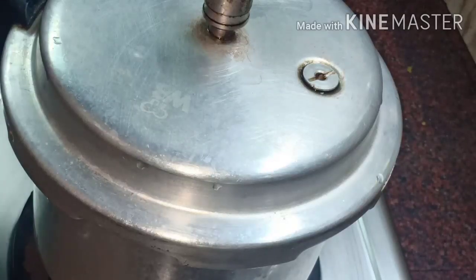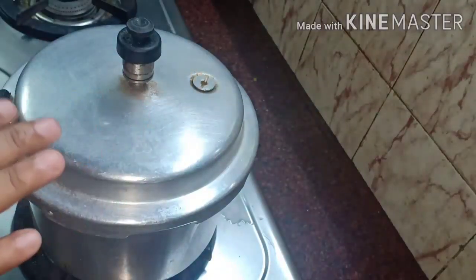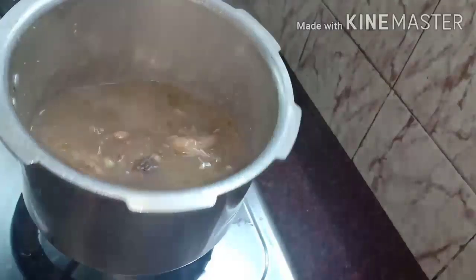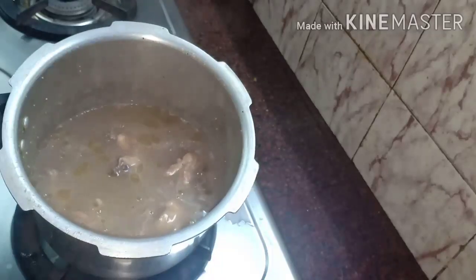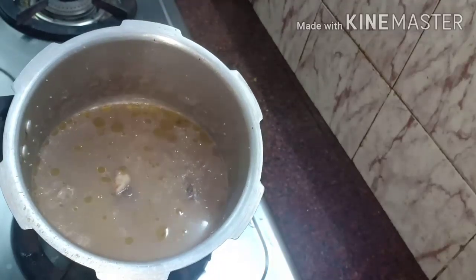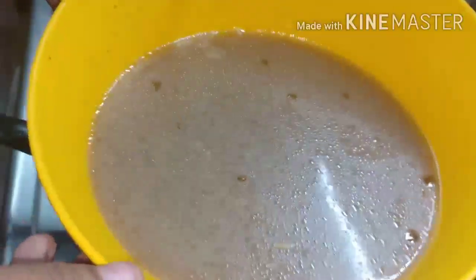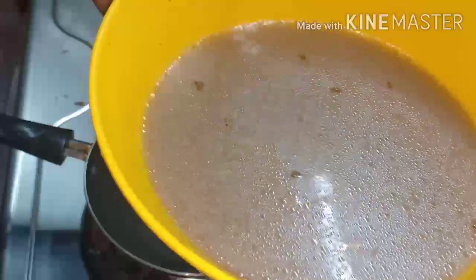We can use a cooker and cook on a squeeze and commence the skin. Now, you can use the chicken soup. I will try the chicken soup. You can cook the chicken soup.